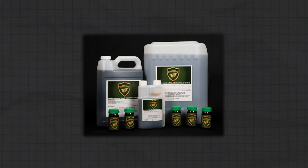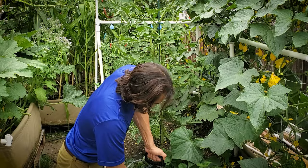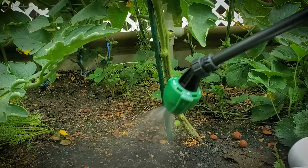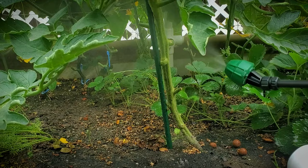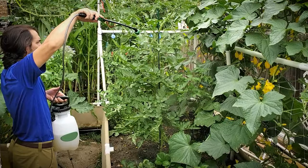OrganiShield's effectiveness comes from making contact with the pests, so we recommend spraying a certain way. When spraying OrganiShield, we always start with the top of the soil around the base of the stalk, then spray the stalk and every part of the undercarriage of the plant where the bugs and the eggs like to hide. Soak it down like it's raining underneath the plant, then finally spray the top of the plant until it's soaked.